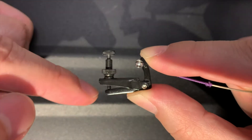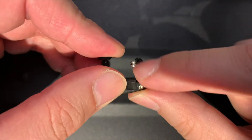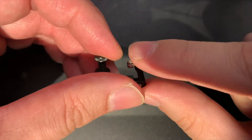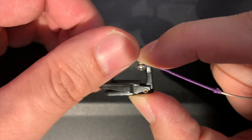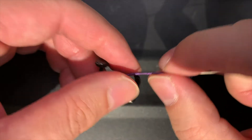Clockwise direction: the base bar becomes steeper, the lever rises, the string is pulled and the pitch gets higher. Anti-clockwise direction: the base bar rises, the string is loosened, and the pitch gets lower.